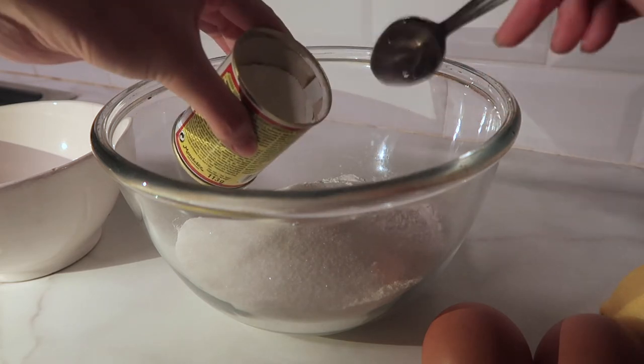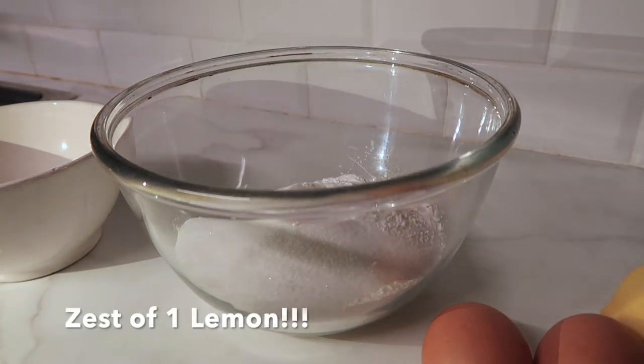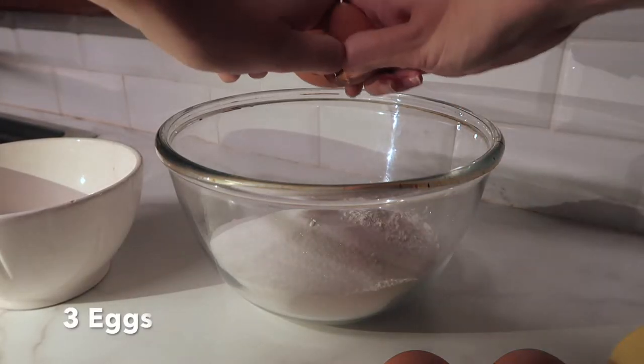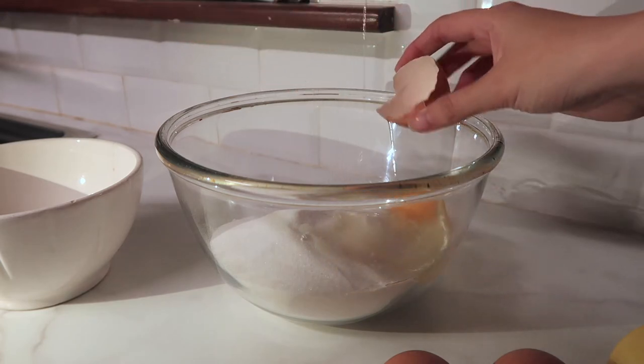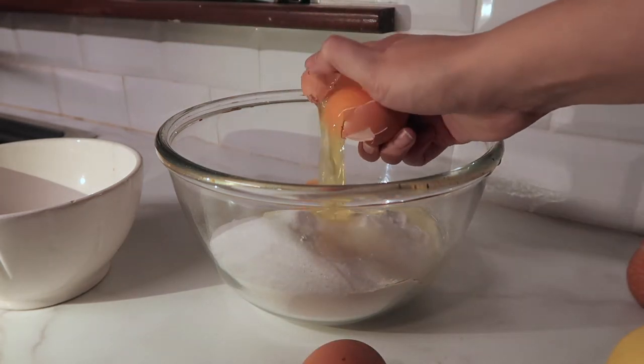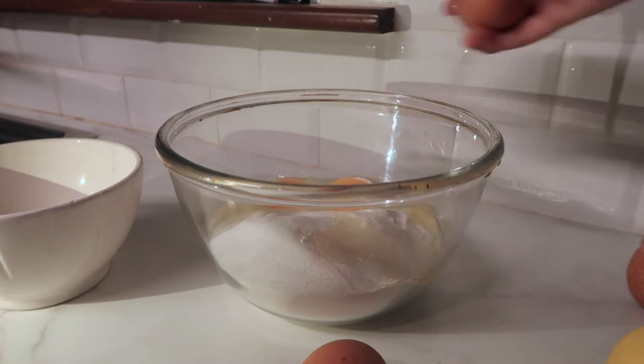I totally forgot to put my lemon zest in, it was so annoying. It didn't make too much of a difference — it just didn't taste as lemony, but it was still good. And here's me trying to crack an egg with one hand, and surprisingly I actually did pretty well — no shells!